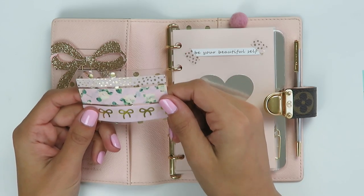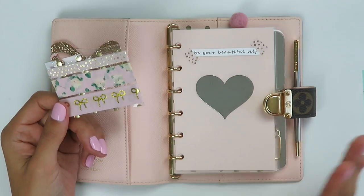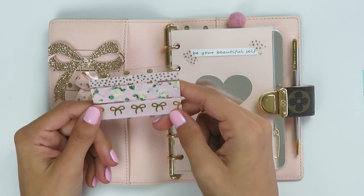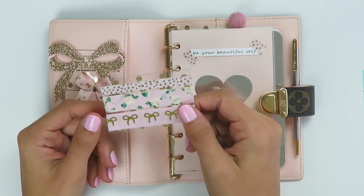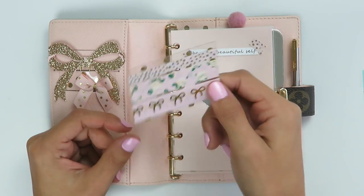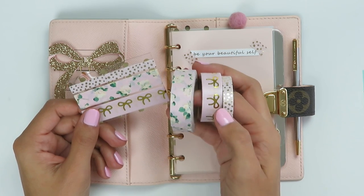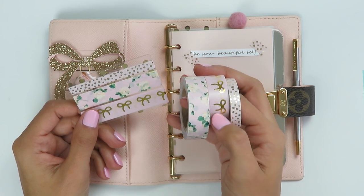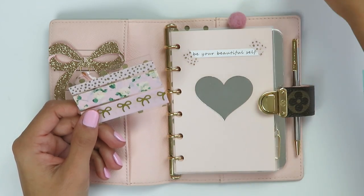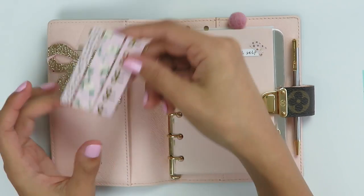I did just get this planner so it's quite possible this will continue to evolve — it's my first setup. I made this sample washi card because I thought it might be nice to add into spreads if I want a little pizzazz and I can have it on the go. These are the three tapes I used: this one is from Shop Bandeau, and these two are from Simply Gilded. I believe the pink is discontinued, but she does have this bow washi in other colors and it's pretty much my favorite.